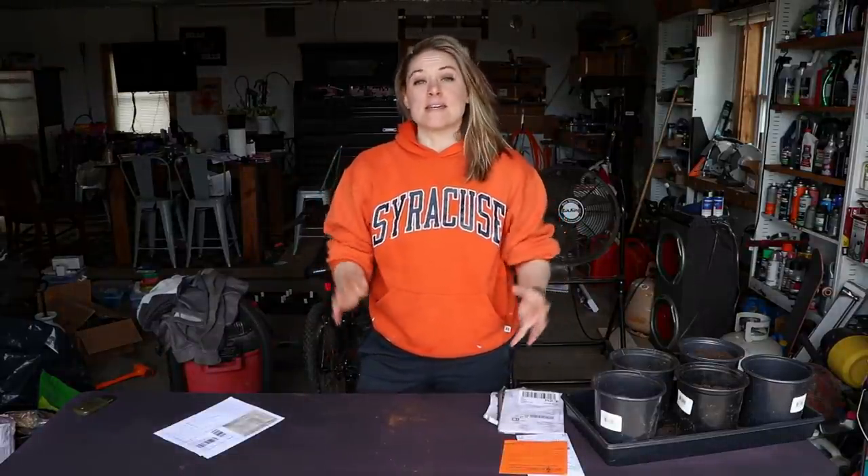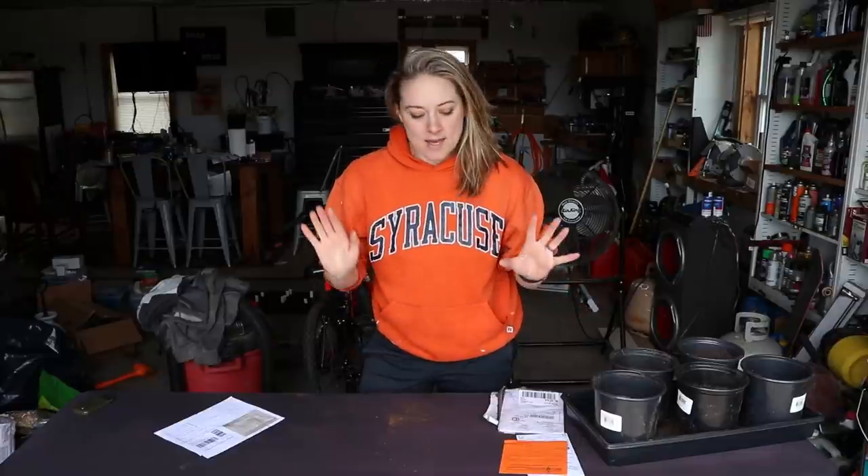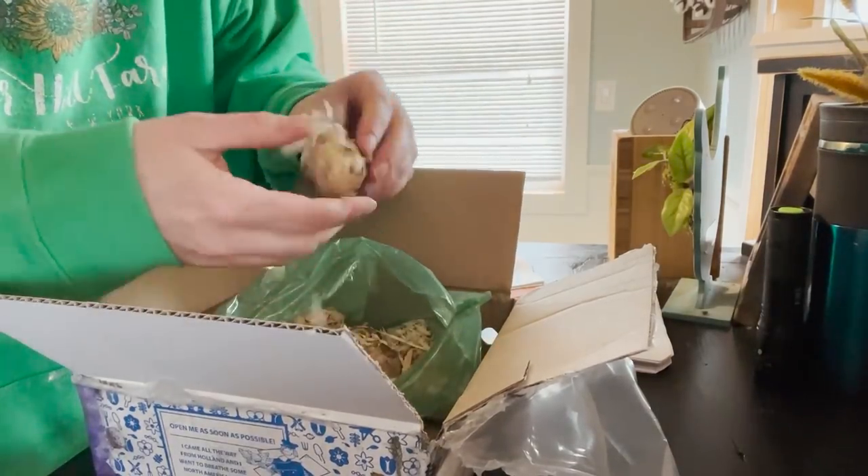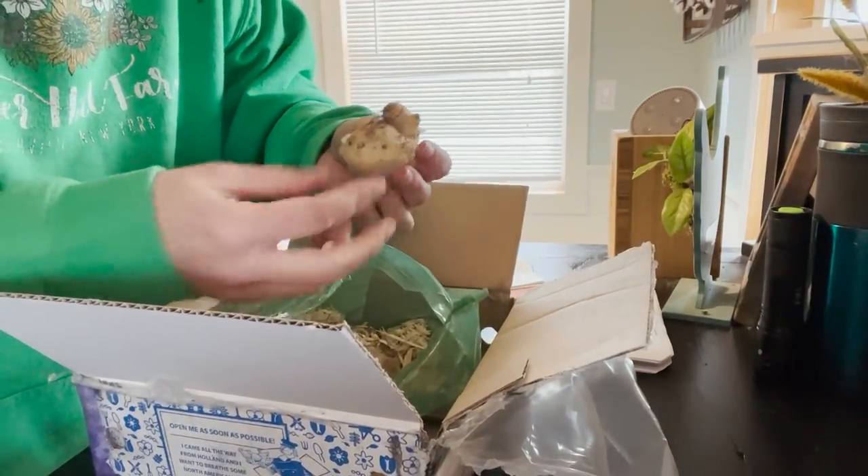...the Frozen Queen calla lily. I don't know if you guys got the catalog — it's on the front cover. It is exclusive to Breck's in the United States and Canada for this growing season. They sent it to me a couple of weeks ago to try out and I have five of these bulbs right here, and I'm going to plant them today.